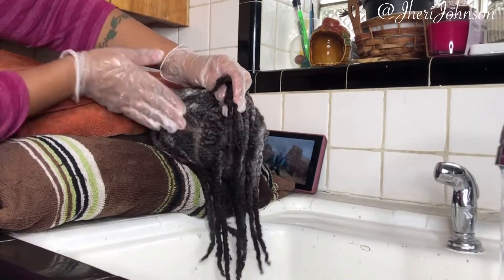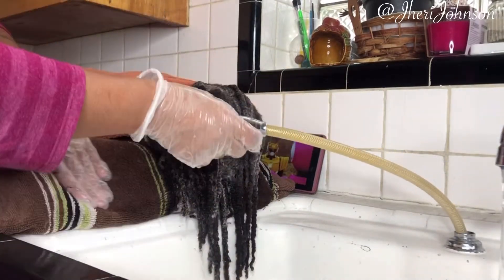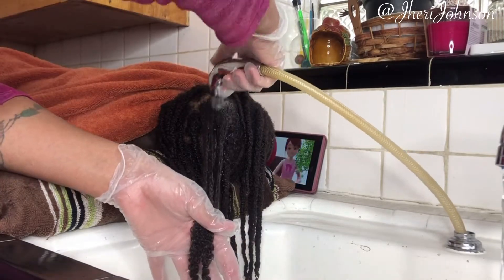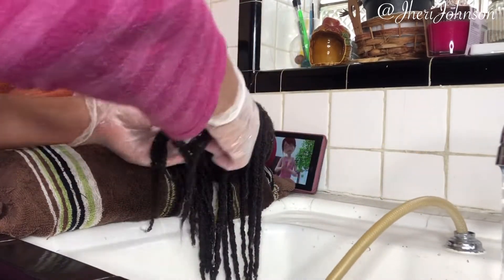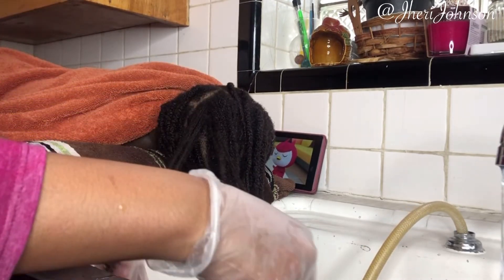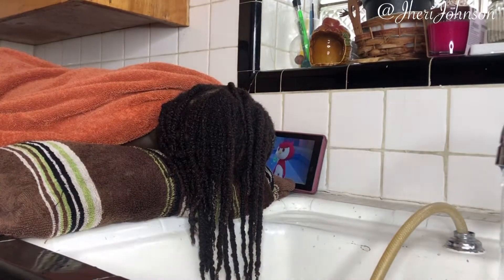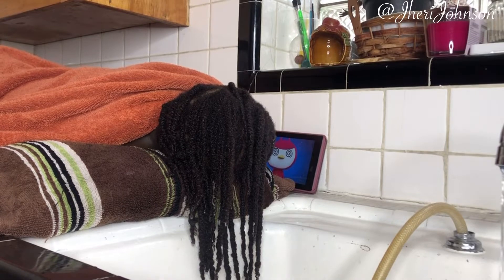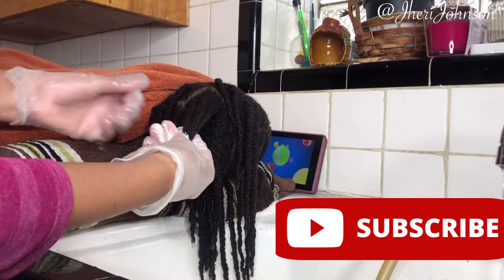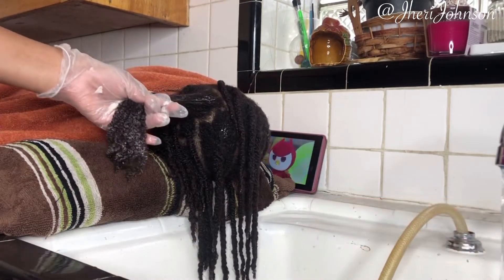As I stated before, I am a fan of shampooing your hair in twists; however, I believe in order to properly clean your hair you have to rinse it loose. This can look like in sections, like it does for us, or you can let your hair all the way out — but that just doesn't work for us. When I have Taylor's hair loose, that is when I apply her deep conditioner.